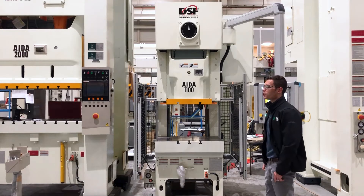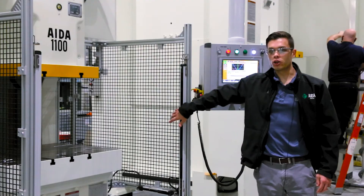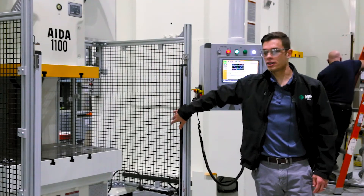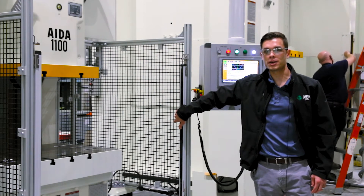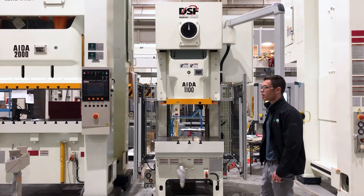The new design features an upgraded servo motor that is five to ten percent faster. Our new aluminum extruded side guards make it easy to see into and can be modified at the customer's site. The design also has our new electronic overload protection system that actively monitors the torque applied through the entire stroke of the press.